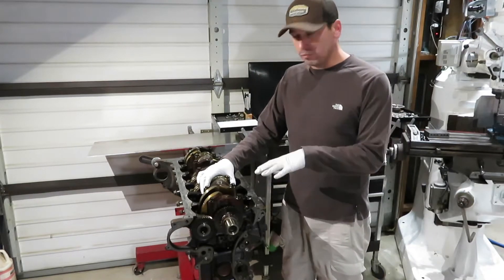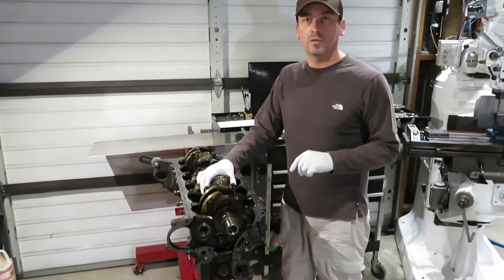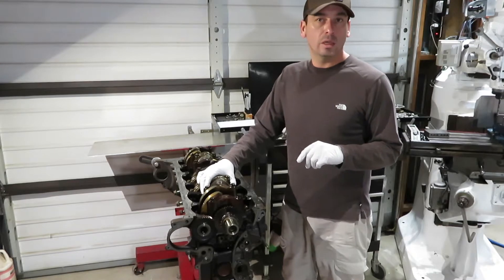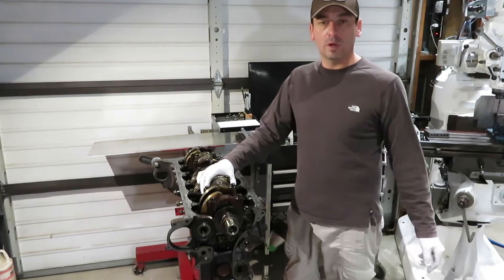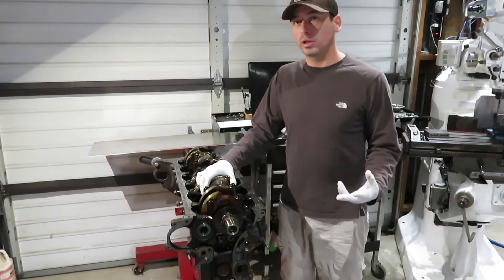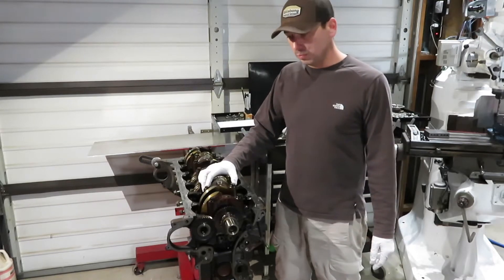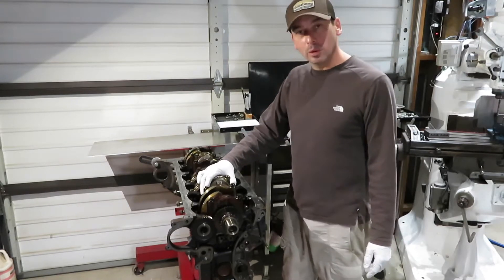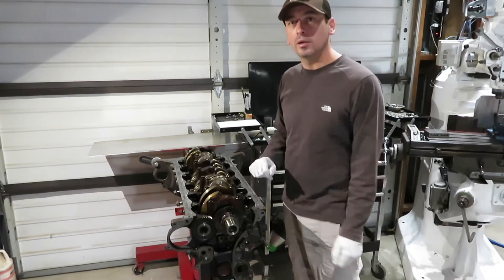We'll follow that up with removing the valves and valve springs and cylinder head, basically getting it ready for cleaning. And then we can start doing the porting on the manifolds and all that good stuff. This will be a pretty quick one today because we're basically just down to the last few steps.